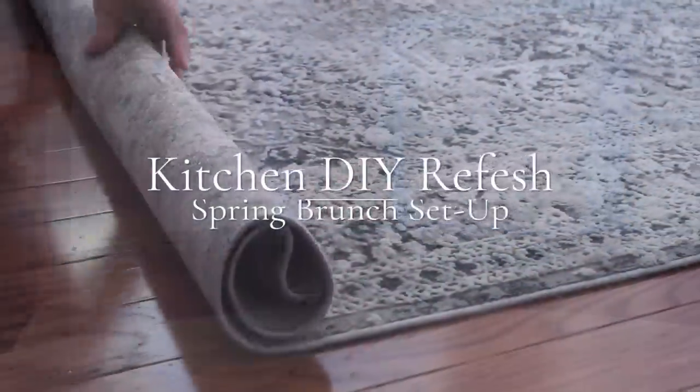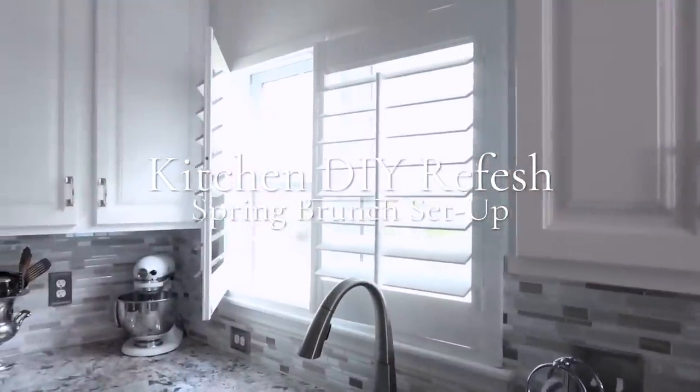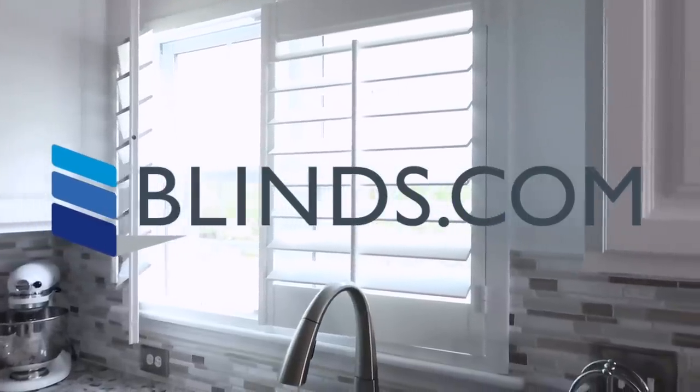Hi friends! I hope you all are doing great. It's me Nikki here with a kitchen DIY refresh, and I'm going to do a spring brunch tablescape. I also want to thank the sponsors of this video, blinds.com, for helping me with this project.